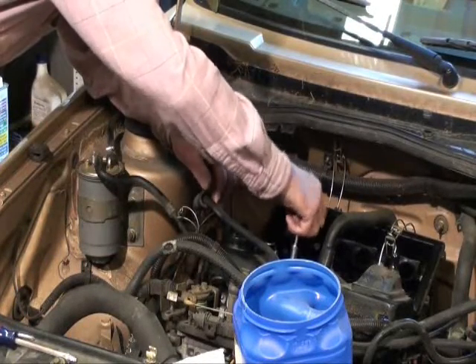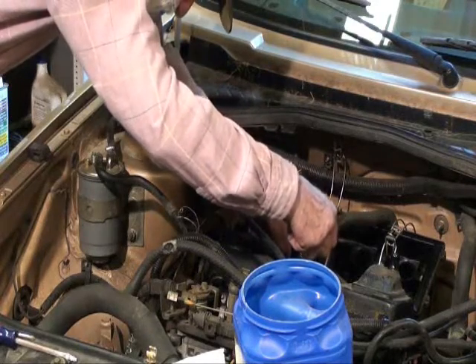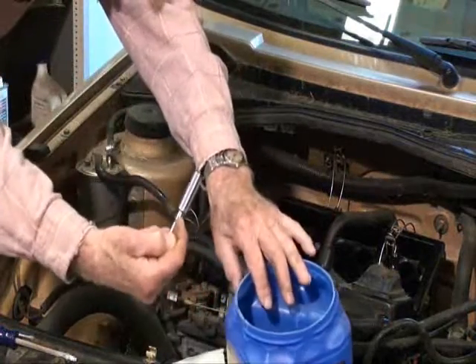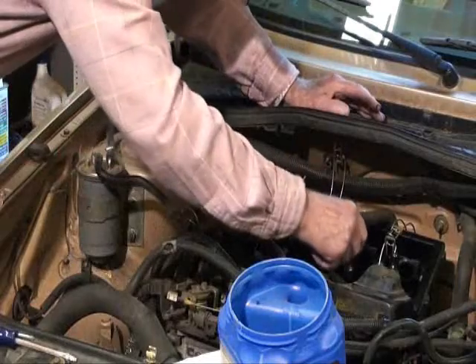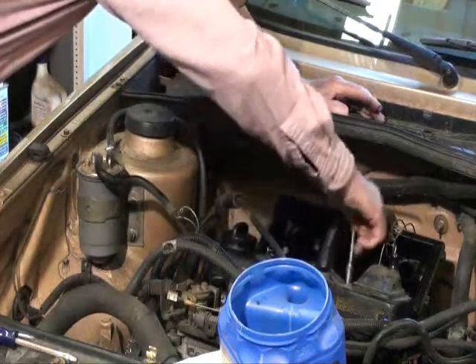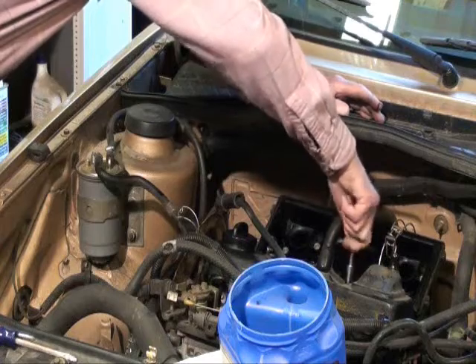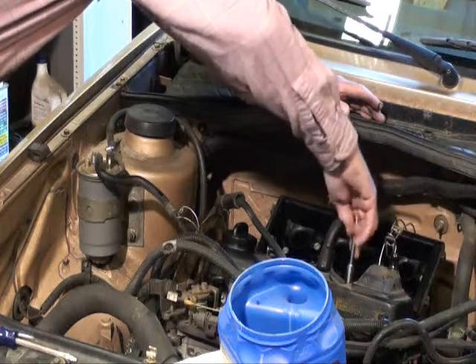My dad's there taking the valve cover off. Down around on the left or right side of the car we've got to take off another lower shroud that goes over the crank pulley and the timing belt. In order to get that off we've got to get the fan belt off, so I'm going to loosen up the alternator, get that belt out of the way, and then climb under there and go after that other shroud.